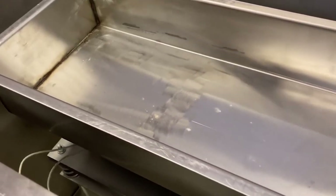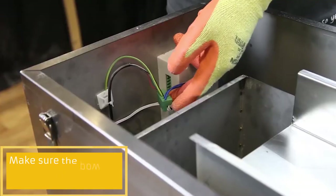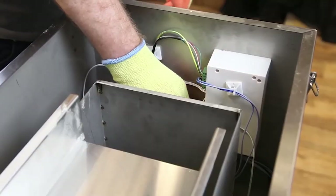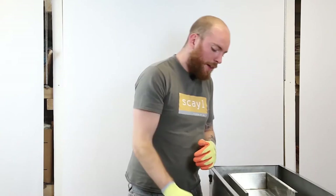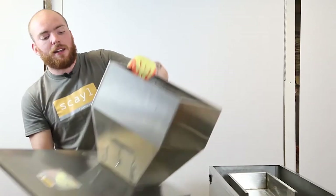Before putting it back onto the machine, check that all the terminals are plugged into the back of the computer at the front. Make sure: A) it's going to have power, B) it's going to weigh correctly, and C) the foot pedal is going to work. After transit, a terminal may have been knocked slightly out of the port. There are two green ports and two white ports — follow the wires to check they're connected. Near the power source there are also four terminals that need to be plugged in correctly.